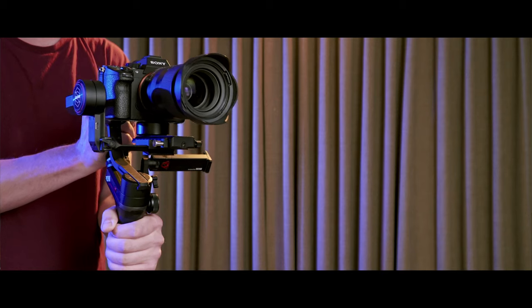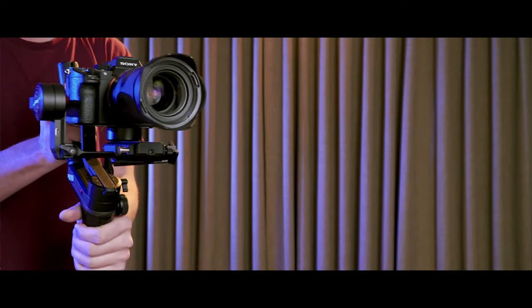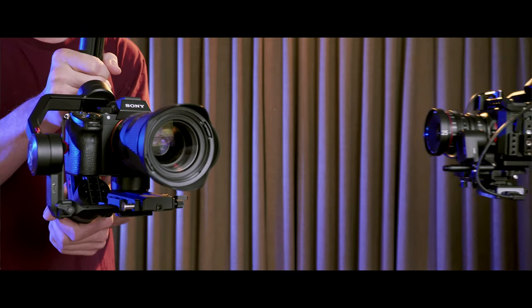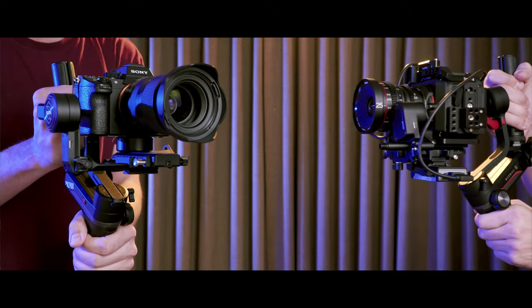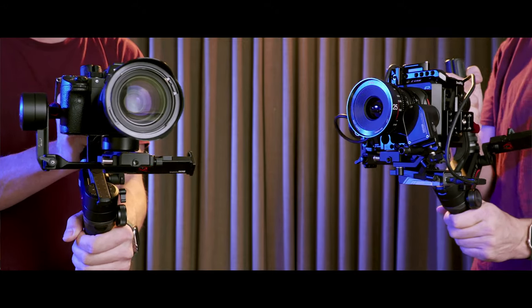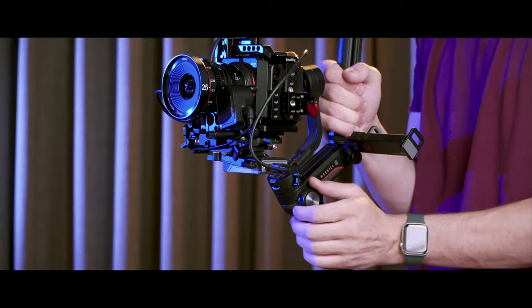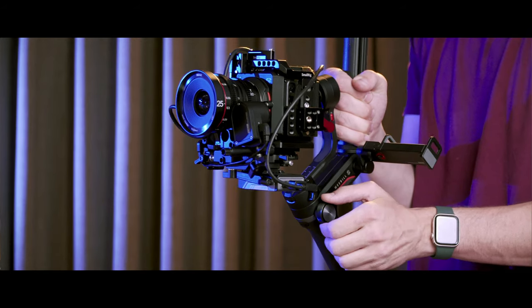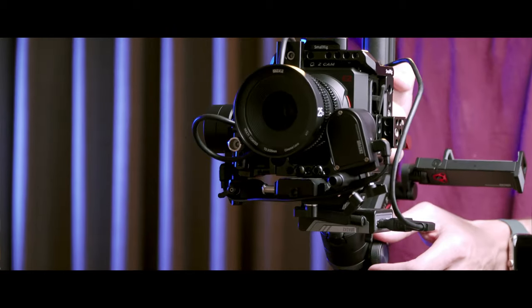I've been testing two different setups: my Sony A7 III with Tamron 28-75 lens and my Z Cam E2 with Mica Cine lenses. Both of these camera setups balance perfectly on the Weeble S, whereas with the Weeble Lab they didn't work. For the Z Cam setup, I've also been testing the zoom and focus motor, and I really like it. Focus is accurate and fast, it's pretty smooth to use the wheel, and overall I'm rather satisfied with the response.